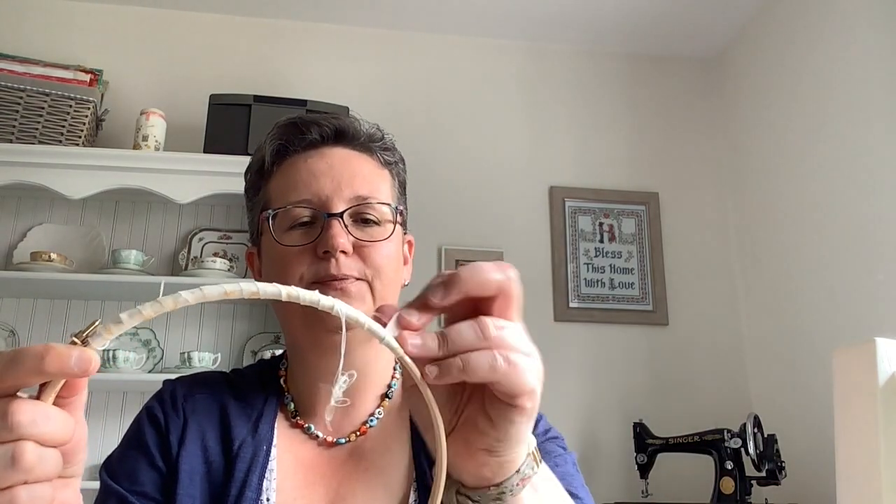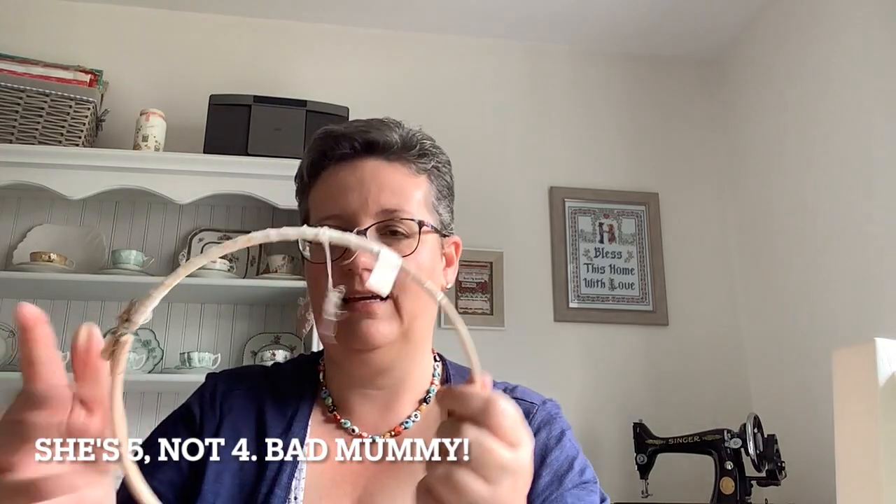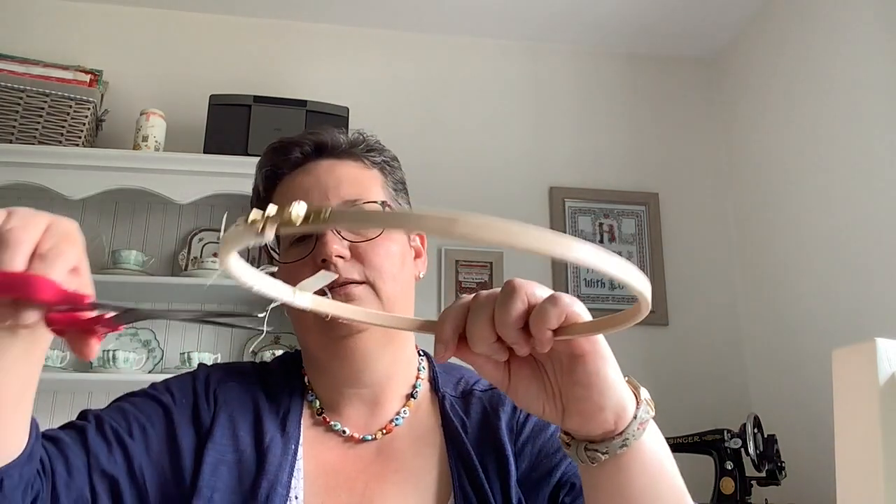I probably should speed this up but I'm not quite sure that I know how, so you'll have to bear with me as we keep wrapping. This big piece of fray I'm just going to cut away — I can tidy that up later. Now we've reached the end of one of my strips, I'm going to have to join another strip. What I want is to have the ends of the strips underneath, tucked in between the two pieces of hoop.